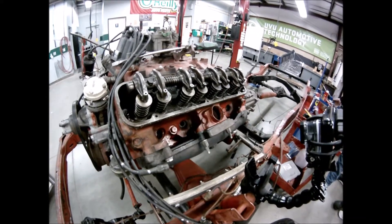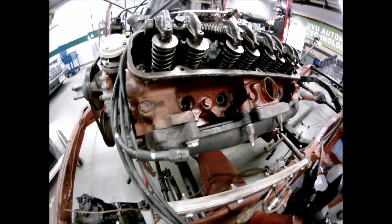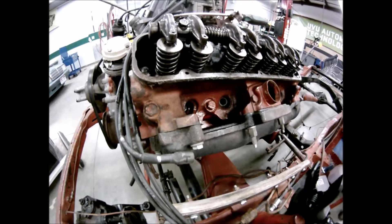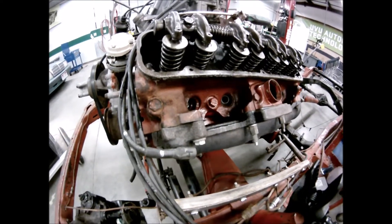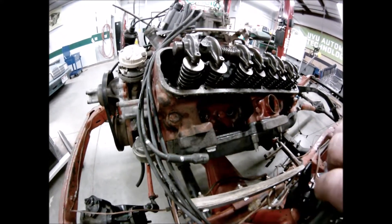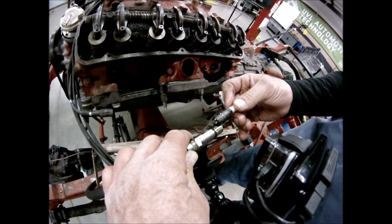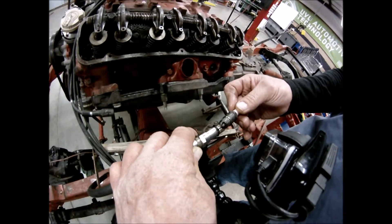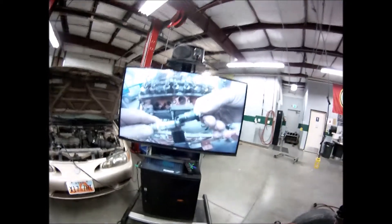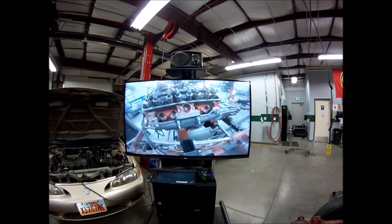The number one thing you need for the dry compression test is the right hose — it has to be a one-way hose, not a two-way valve. Also, check your spark plug reach because you need the right reach. If you don't have it and it's a high-compression motor, you'll smash into the tester. Check the reach on your spark plug — you can see the reach right there and it's just right.